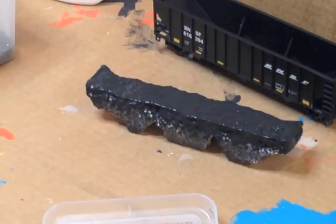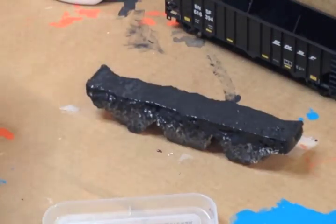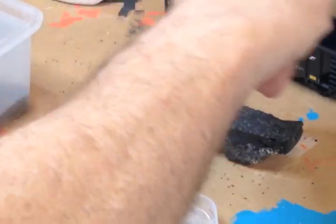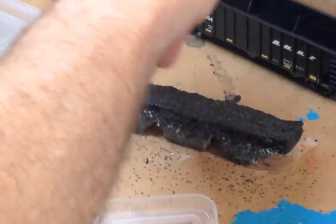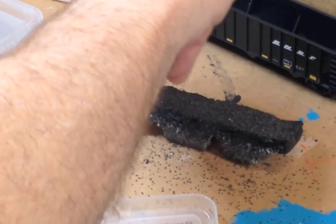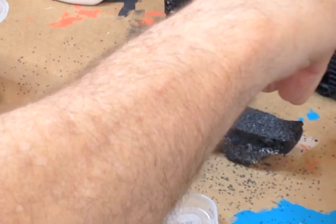I have my sand/sable material in a container here and I'm just going to sprinkle it on, layer after layer. Getting every little nook and cranny of it, laying it on kind of thick there on the edges where I'm missing coal.